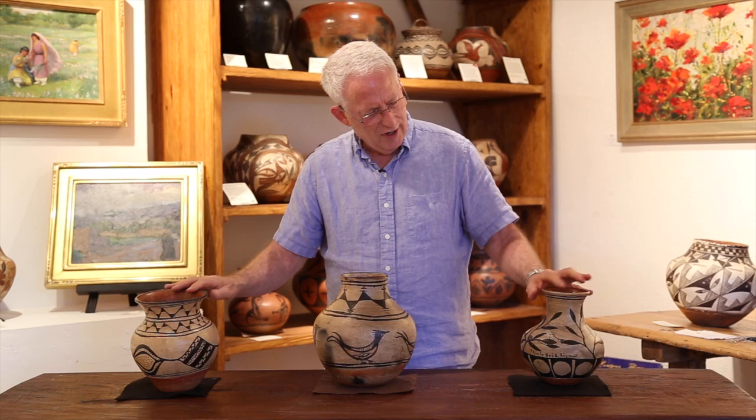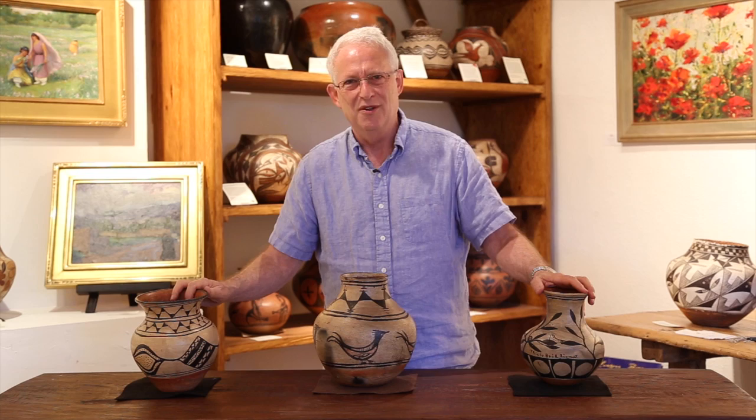Three wonderful pieces of pottery created by mothers or grandmothers and given to children to decorate, from the early part of the 20th century at Santo Domingo.